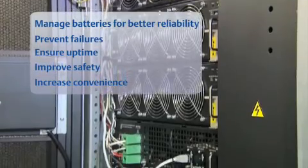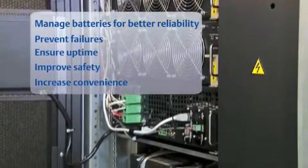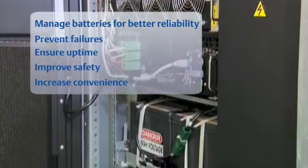For added safety and greater convenience, FlexPower modules are installed and batteries are replaced by Liebert service personnel.